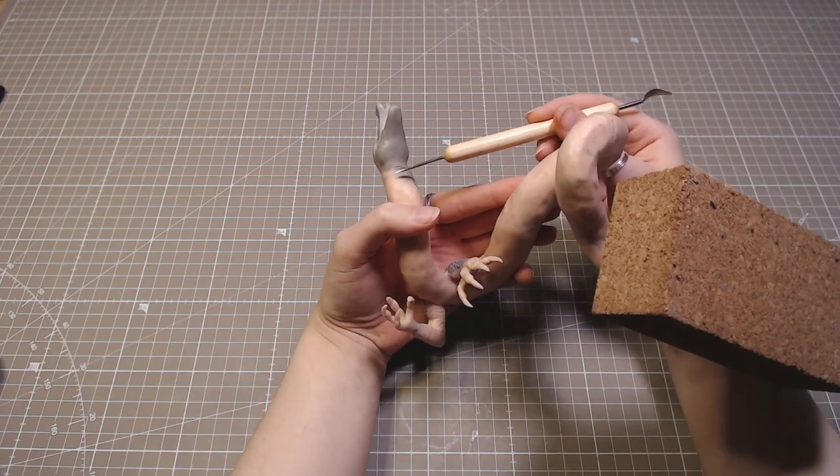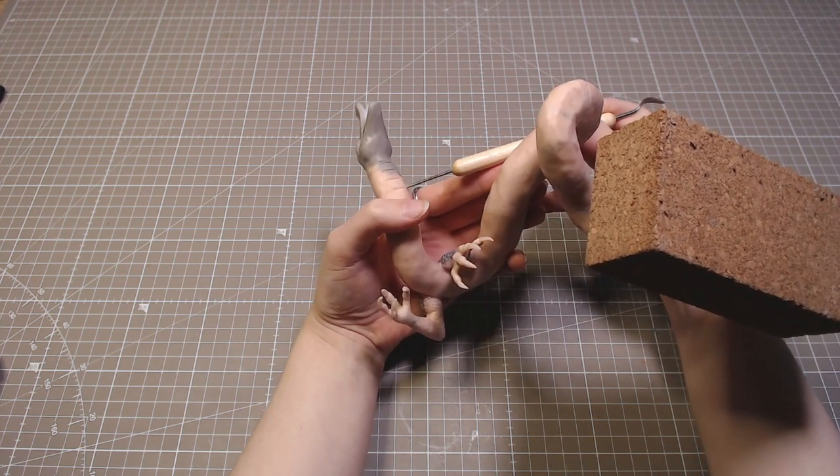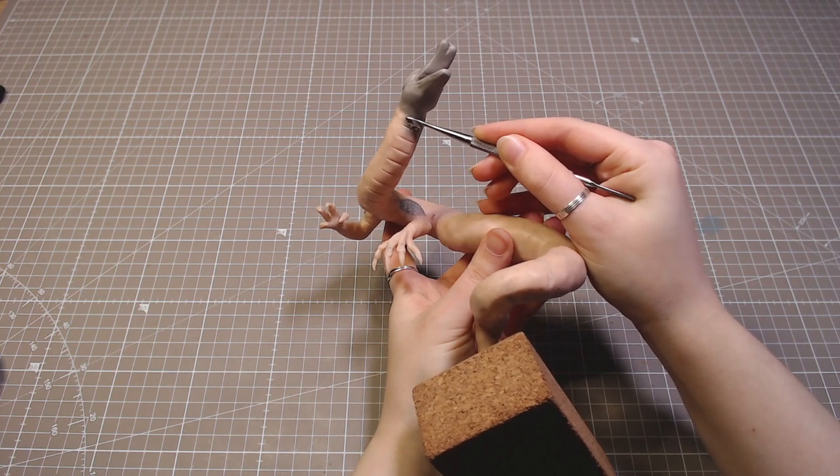The underbelly is also a bit that would be hard to work on without touching anything else, so I sculpted that. I went for some sharp pentagon-shaped scales.